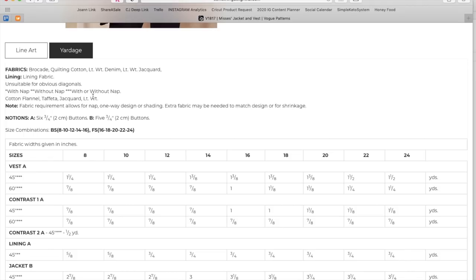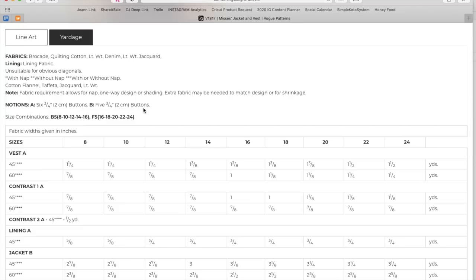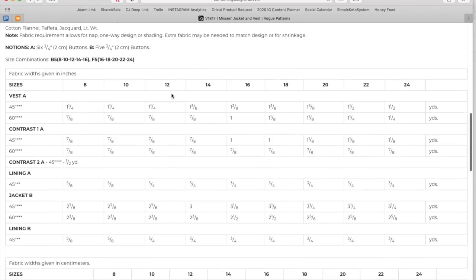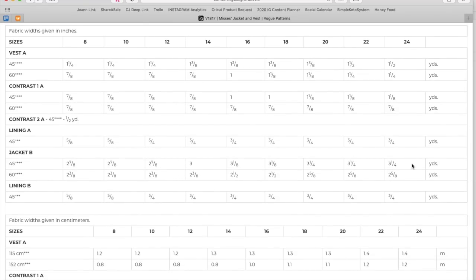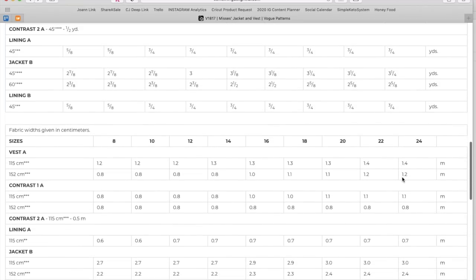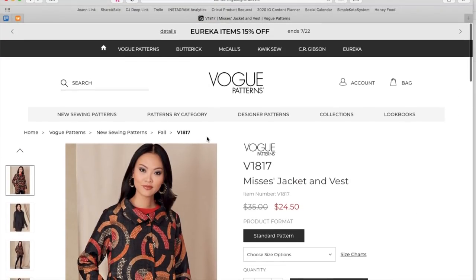There's also cotton flannel, taffeta, and jacquard listed for lining. It requires six or five buttons depending on the version. Size ranges are 8–16 and 16–24. Version B, which uses one fabric, is about two and a half yards for the largest size — not bad, especially since jacketing fabric can be pricey. No finished garment measurements provided.